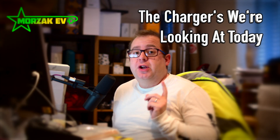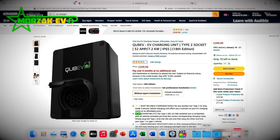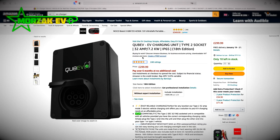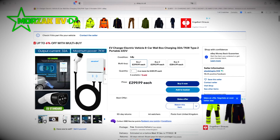The two chargers we're going to look at today are: this Cube EV on Amazon for £299.99. You can also get it with installation for an additional £685 per unit. It's 32 amps, 7.2 kilowatt, a socketed unit — so untethered — and looks sort of similar, maybe a little bit bigger, to the Sync EV and the EO Mini Pro. And then the other one is this Car Tool.